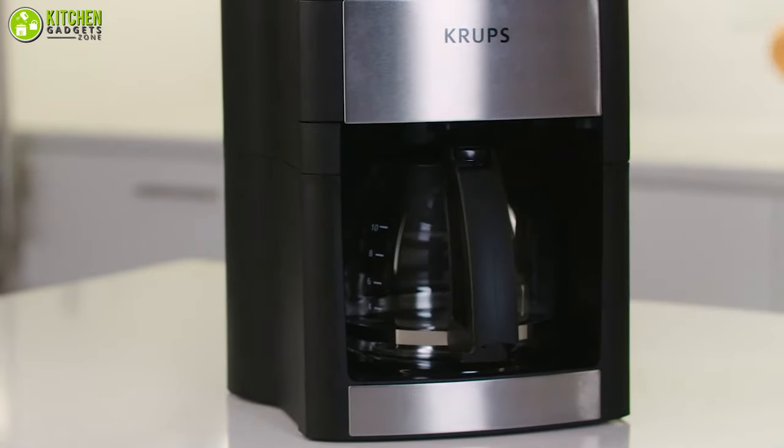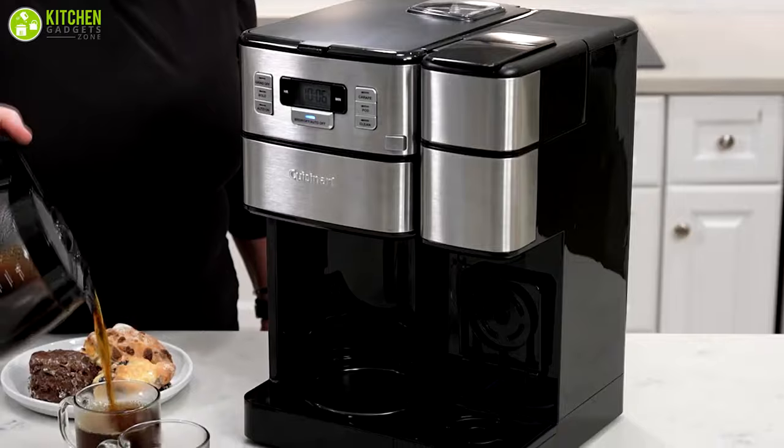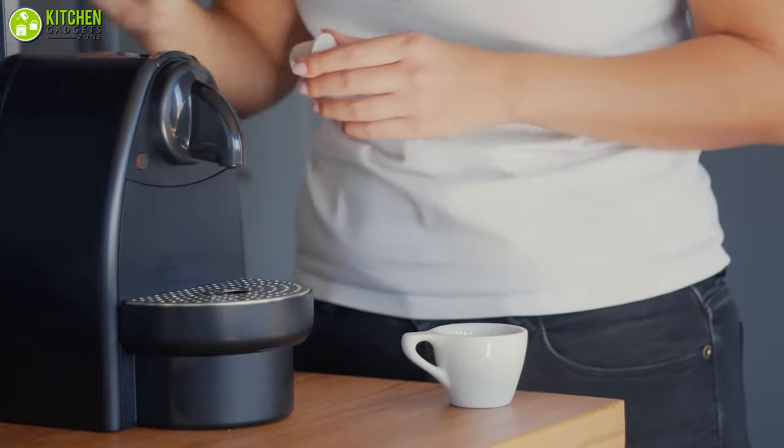In this video, we are going to talk about the five best coffee makers with coffee grinders to level up your morning coffee routine effortlessly. So without wasting a minute, let's jump straight into the video.